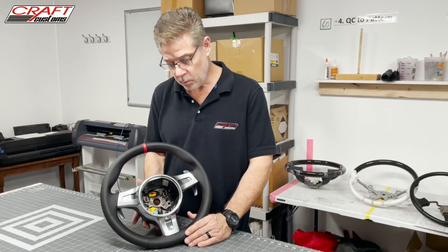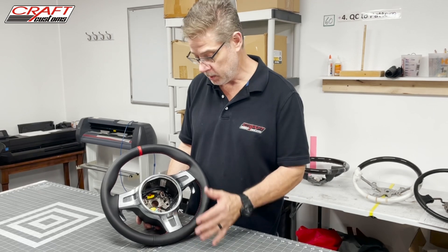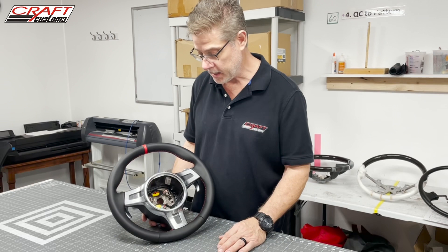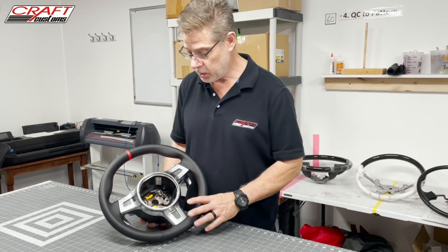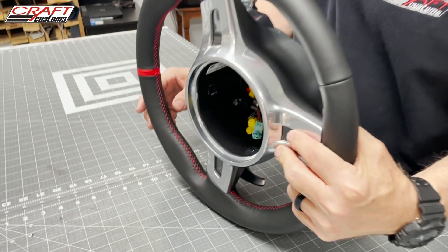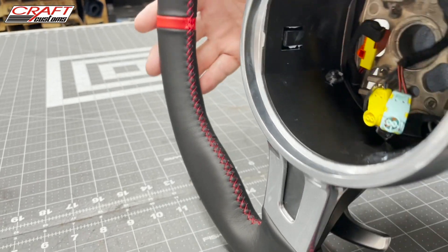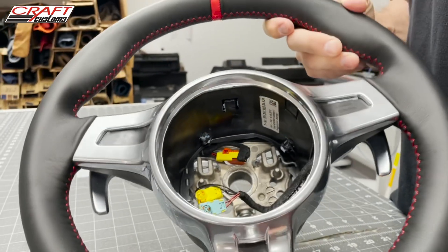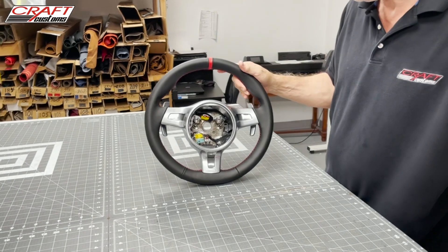Now we are at the point of completion on the Porsche 911 GT Sport steering wheel. I went ahead and reassembled and put the trim back on it since we've already covered how to take it off — putting it back on is exactly opposite and much easier. It's already gone through QC. I just wanted to show you the detail of the stitch pattern and how each stitch has got to be exactly right in order to maintain the integrity of the final product. That is the finished 911, and it is ready to ship back out.